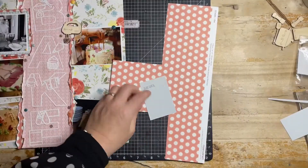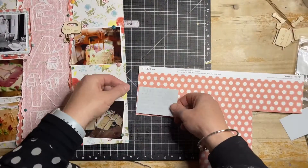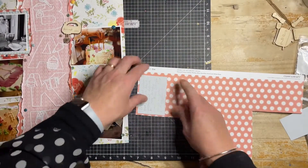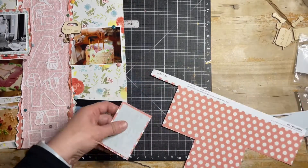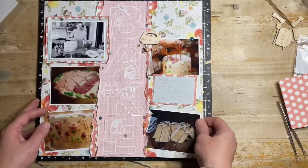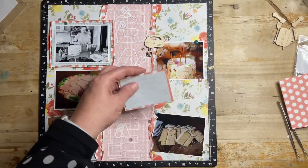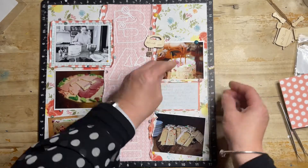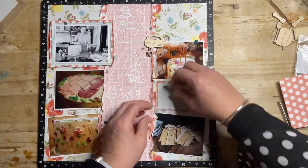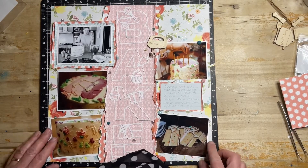I've cut down a pocket card with some lines on it and I'm just going to back it on some of the paper as I've done with the photos, then trim that down. I've done the journalling on it in a pewter pen, and I'm just going to tuck that into the central spot so it sits underneath that photo. I'm going to curl up the edges around it, as I've done with the photos and the different elements on the page.